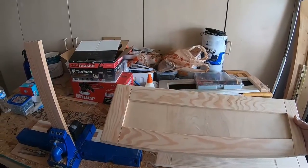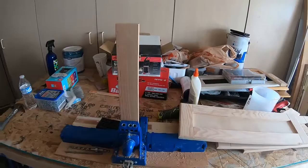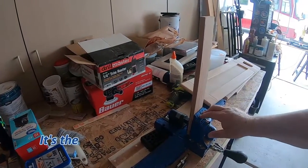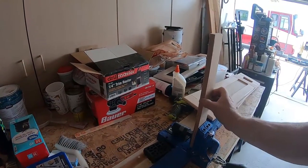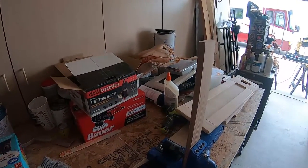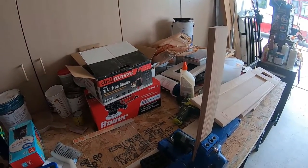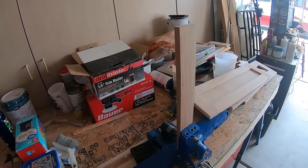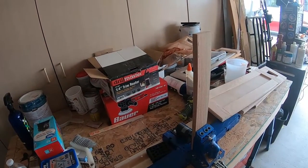Basically what I did is I took one-by-threes and used my Kreg jig. These are the side rails, and basically what you do is drill in on this side — it creates a pocket — and then you drive your screw in there to join the other side. That's what I got going today, so I'm just going to go through and show you how I do all that.